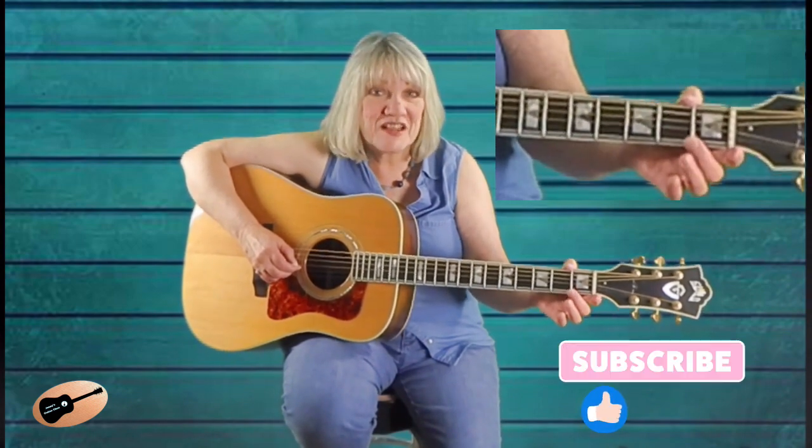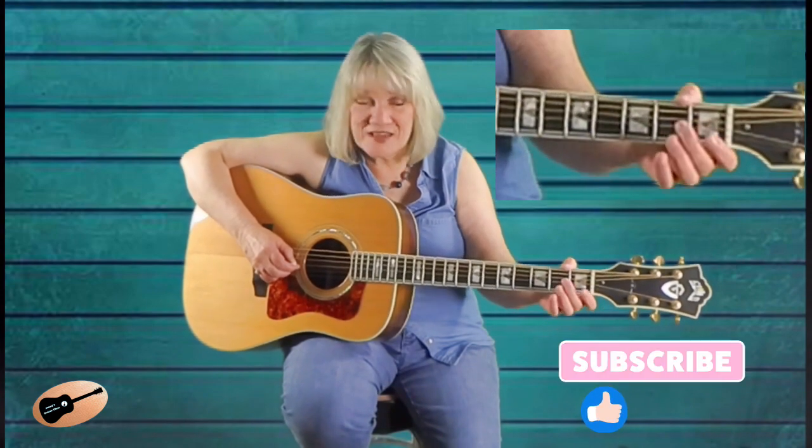Great job. Now let's add the third string notes to the mix. We will use hammer-ons and a pull-off here. Watch as I demonstrate. Notice I only picked the third string once, but there were three sounds. What we will do here is use the second finger to hammer-on and then pull off the third string second fret. Watch once more as I demonstrate.